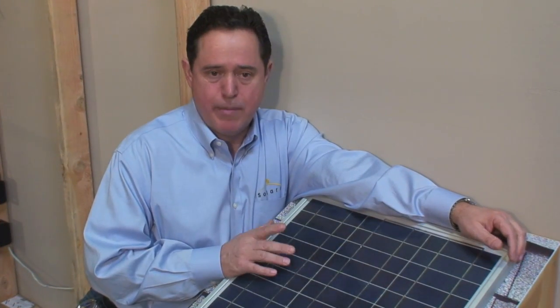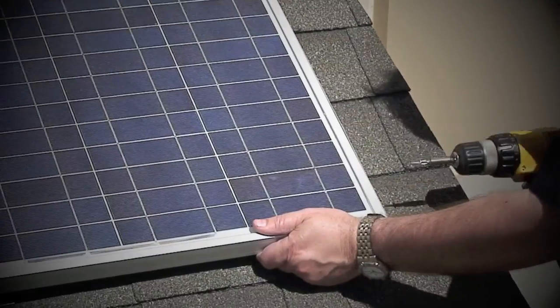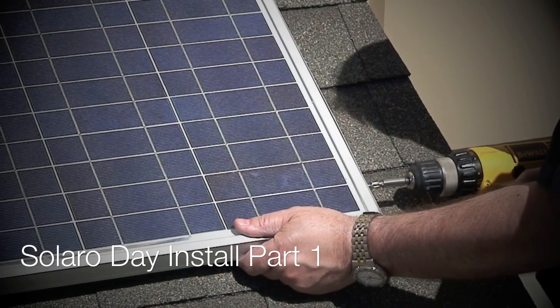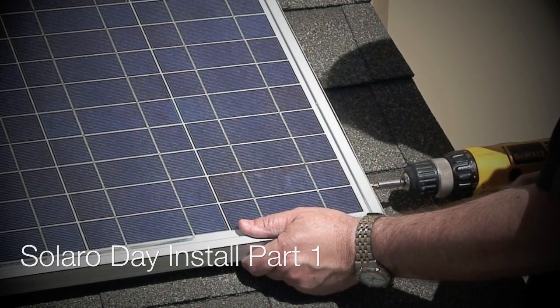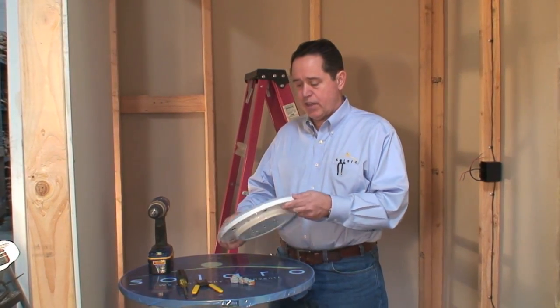The first step of the installation is to mount the solar panel. In this mock-up, the solar panel has already been installed. You can also watch the Solaro Day Powered Indoor Lighting Solar Panel Install Part 1 video to view the installation of the solar panel in more detail. Now we're going to do the installation of the actual Solaro Day fixture.